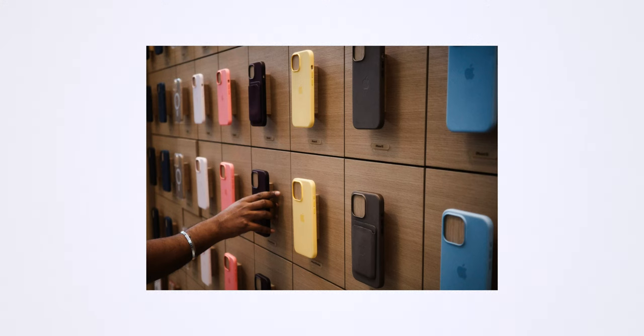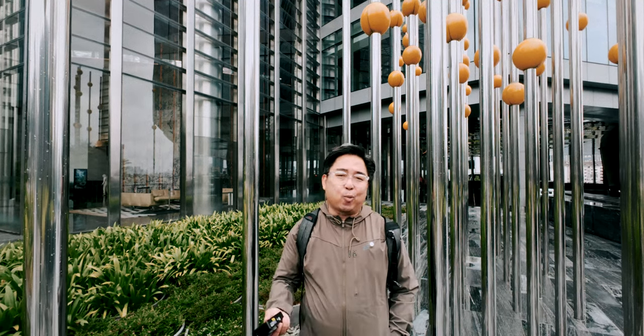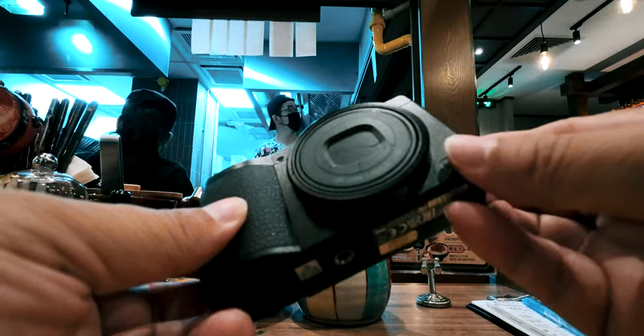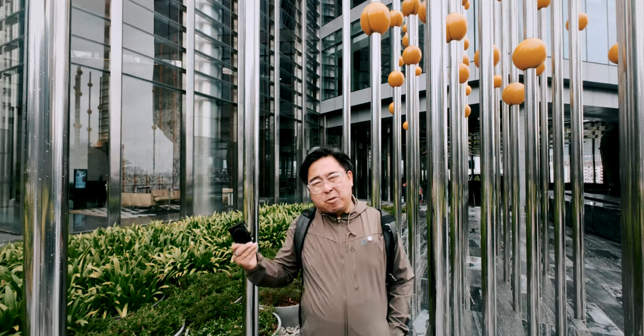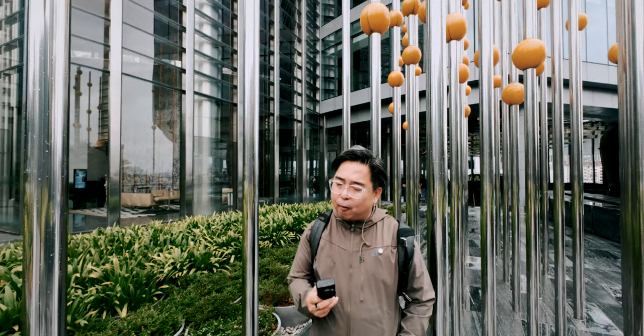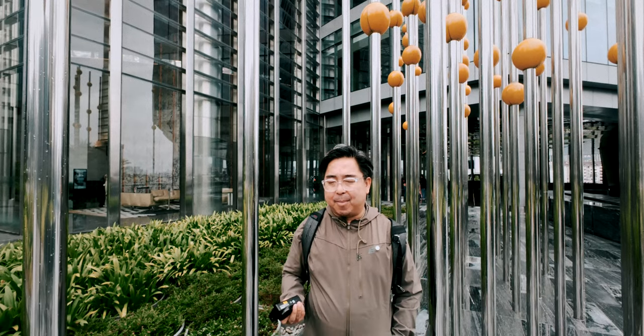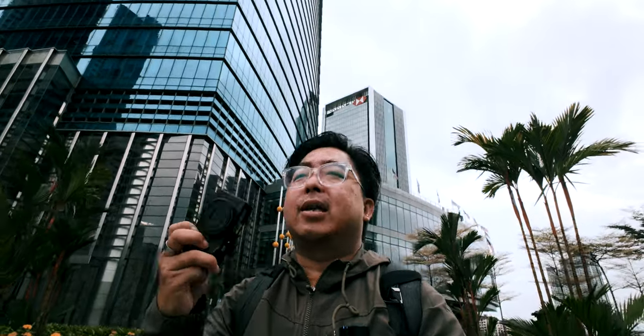But if your main camera is a phone and you're intrigued by what a pocket camera can do, this is certainly going to be a very good purchase. If you already own the GR3 or GR3X, you already know it's a fantastic camera — the HDF filter isn't a big enough upgrade, and you might be more interested in waiting for the GR4 whenever that comes out.